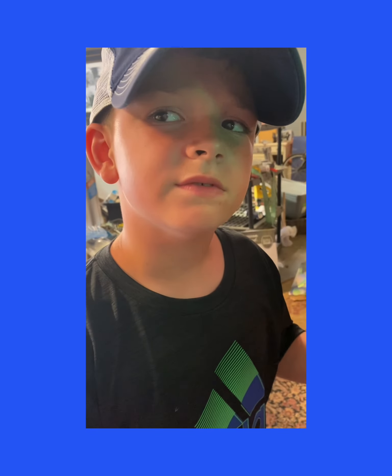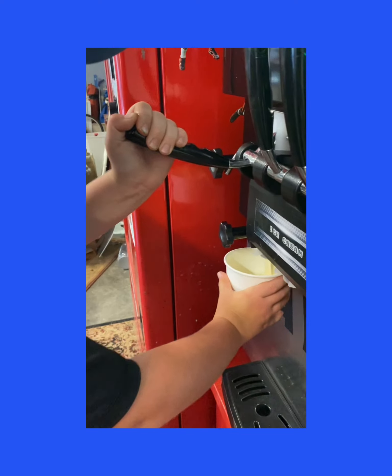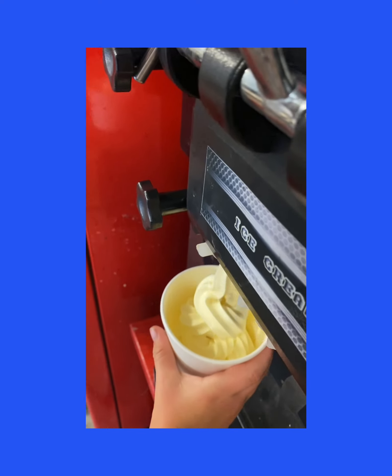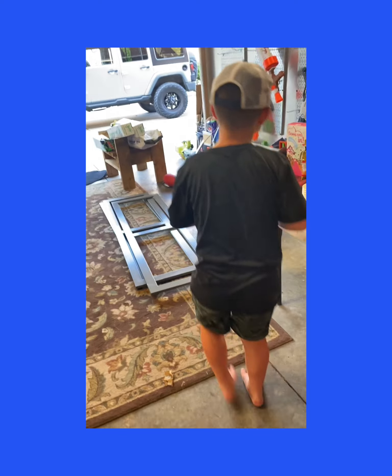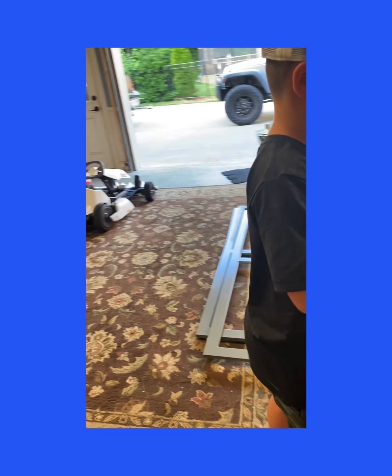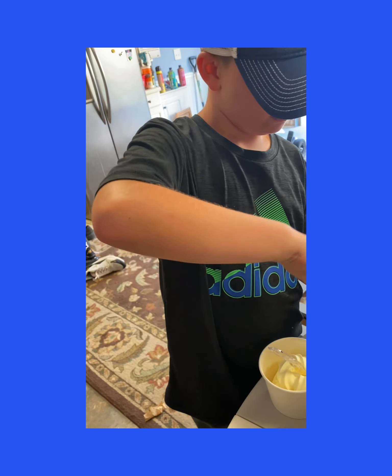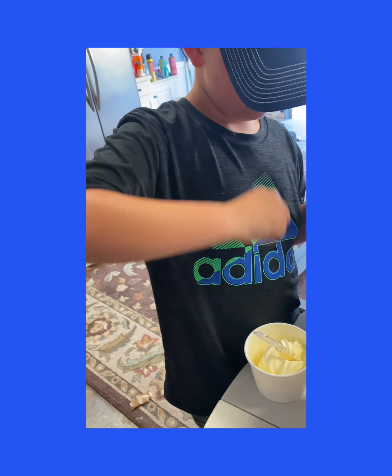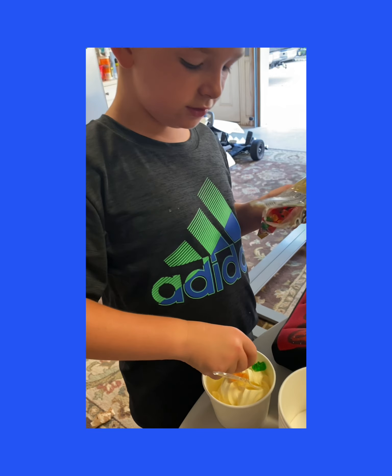Okay guys, now the ice cream is ready. This one's chocolate, this one's pineapple and vanilla, and this is just vanilla. It's on the walls — check it out. It's Duffer's Sundae.